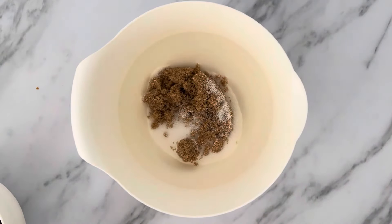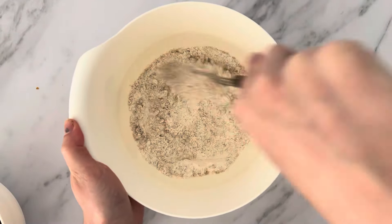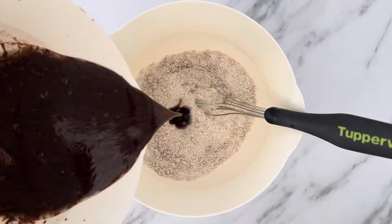In another medium mixing bowl I'm going to add my flour and both sugars and give that a quick mix. I'm now going to pour the wet ingredients into the dry in two to three parts, whisking between each addition.